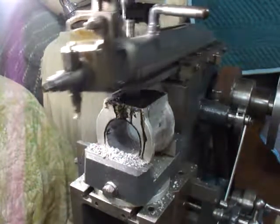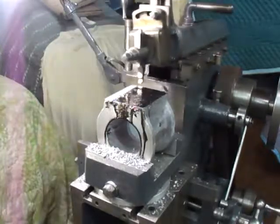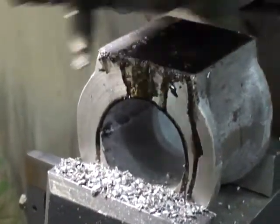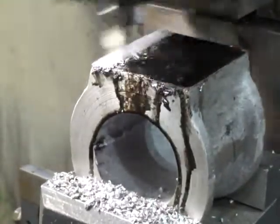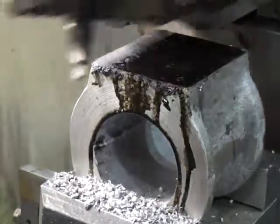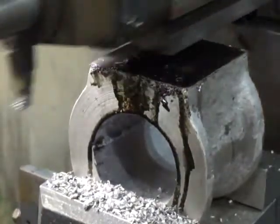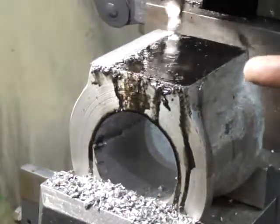This stuff is so hard, it's like trying to machine hardened or chilled cast iron. It's actually coming off in a dust. And that is aluminum. I've gone through two high speed steel bits already — it's actually dulled them out. And I've only taken two passes on this thing.